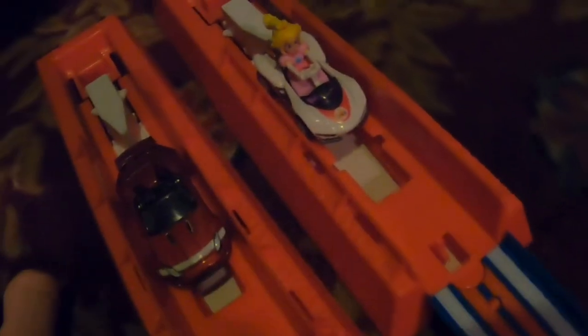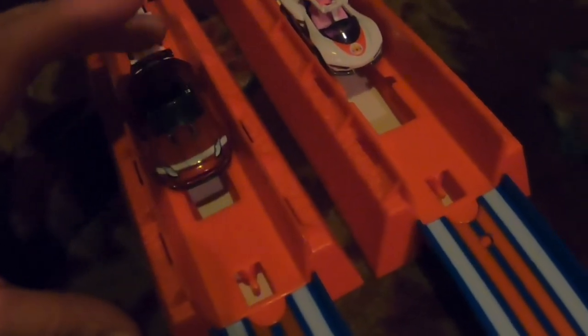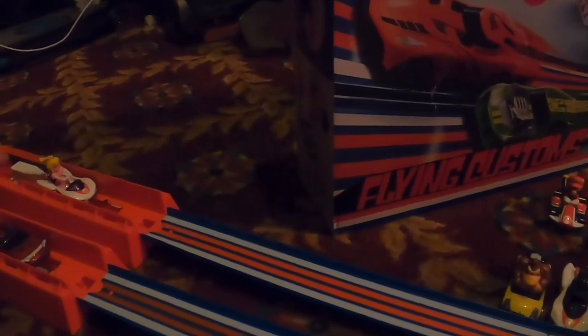Next up, we have Princess Peach going up against the 2015 Jag F-Type Project 7. I hit the Jag first — that was unfair. Re-race: 3, 2, 1, let's kick it — it is Princess Peach taking it!